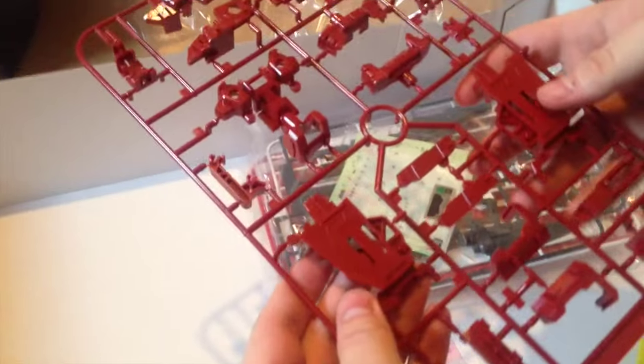Our other beam saber. And we have more frame pieces — here's like our back piece. This is a real big, sturdy kit, it's like a little tank.